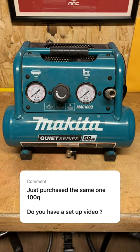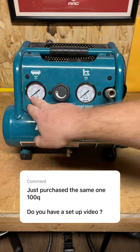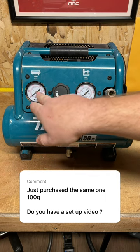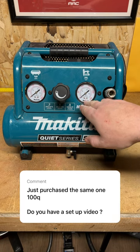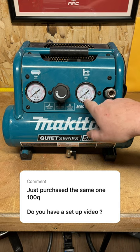This will be just a quick walkthrough on initial setup on something like this. This is the Makita MAC-100Q. Basically, you're going to see two different gauges here right up front. You're going to see the tank pressure — I don't do too much adjustment on that, it's preset from the factory. Over here, though, this is important: you have an adjustment knob. This is going to adjust the pressure that's being sent to the actual tool.